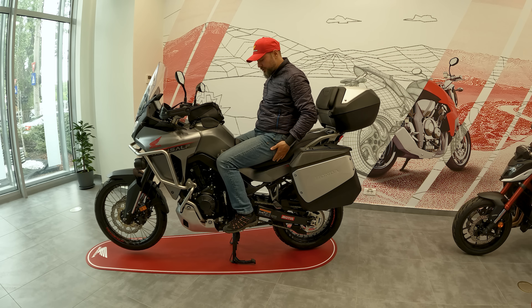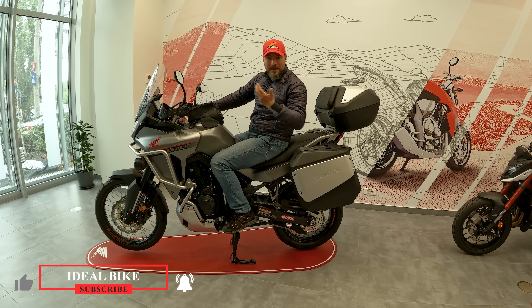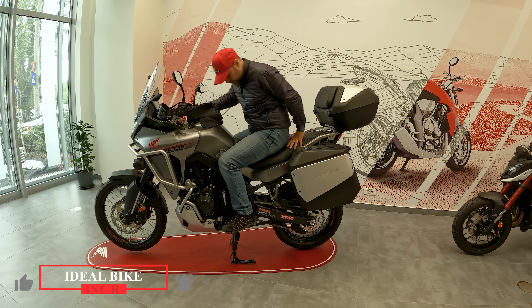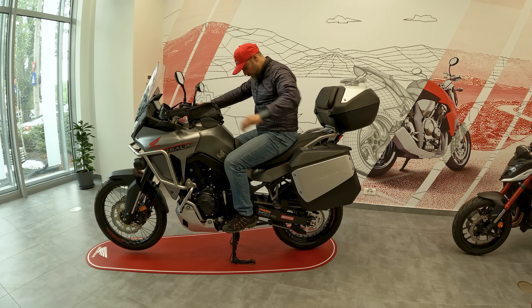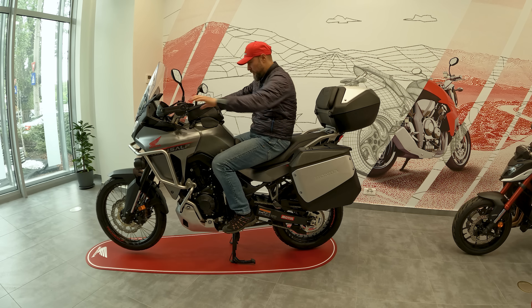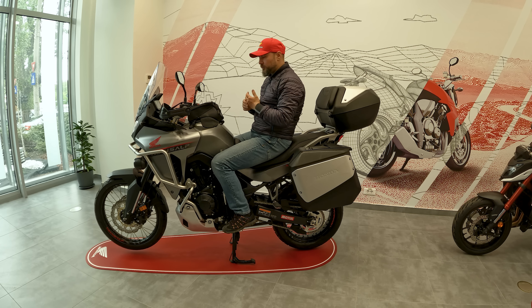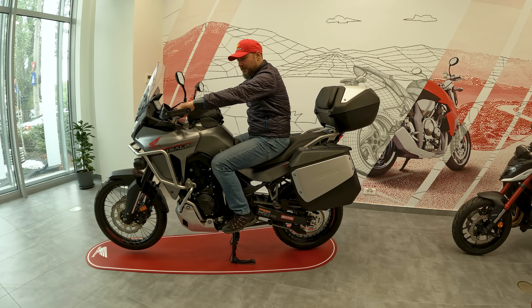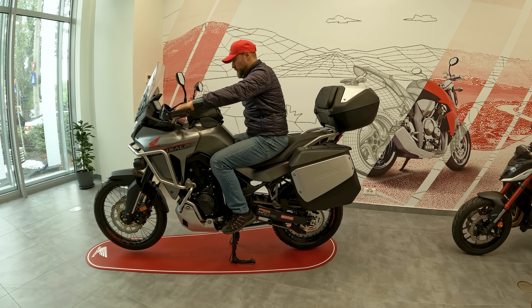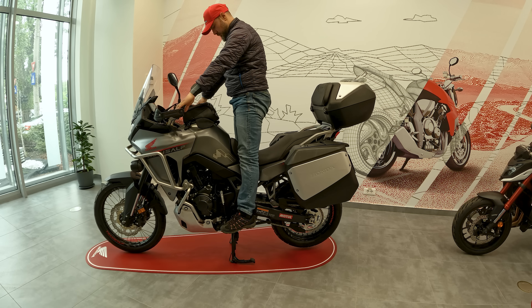Now let's sit a little bit on the bike to see the ergonomics. So the riding position is quite good, actually really comfortable. And you can move a little bit on the seat. You don't have so much space to move back and forward.